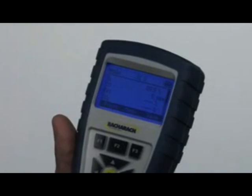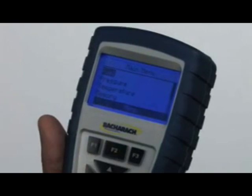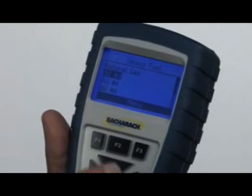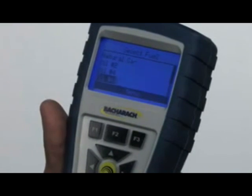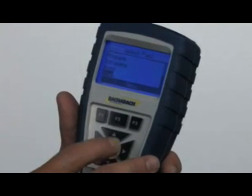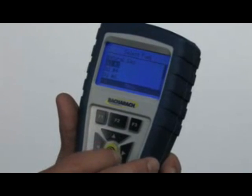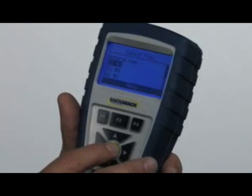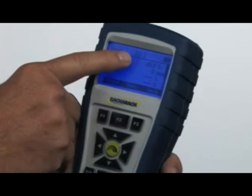Now we'll go into how to set up the instrument. This F2 button is under the menu. The first thing that comes up is the fuel button. This instrument will do just about any type of fuel: natural gas, number 2, number 4, number 6 oil, propane, kerosene, wood, and coal. Let's say we're going to set it up for number 2 oil. I'll set the cursor to number 2, then hit the green enter button in the middle. You can see at the top it's now set up for number 2 oil.